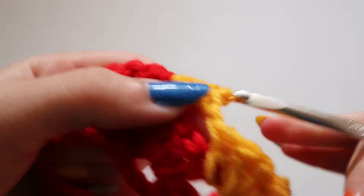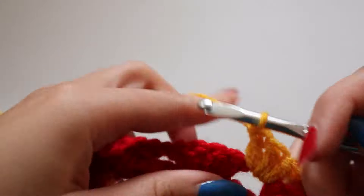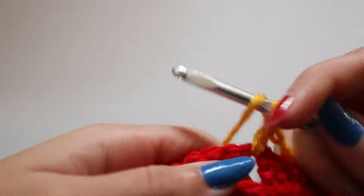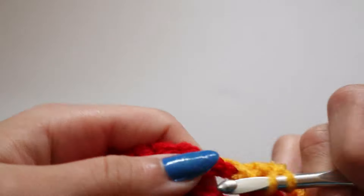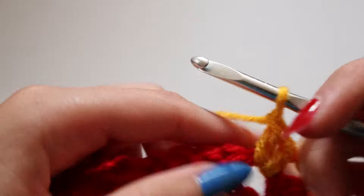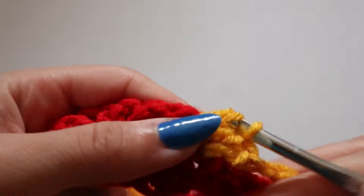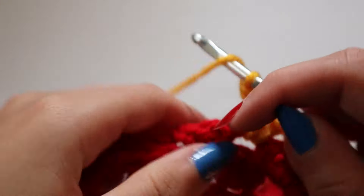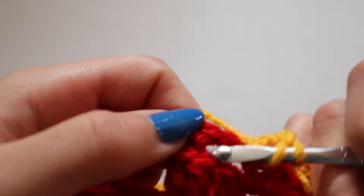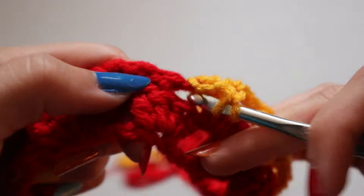This is what my first color looks like! Now I'm going to show you how I switch to the next color, which is yellow. I'm going to cut the yarn from the yarn ball, leaving a decent amount left over because it makes it easier to put the two colors together and crochet with them both. I put both colors on my hook and crochet with them at the same time - it is a little bit messy, but after the project I go back and cut all the loose yarn.